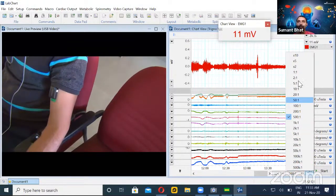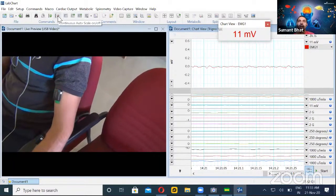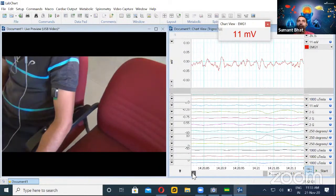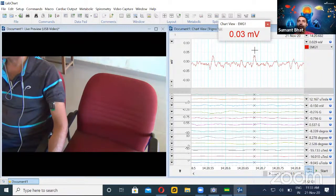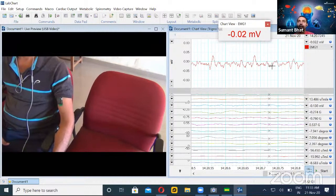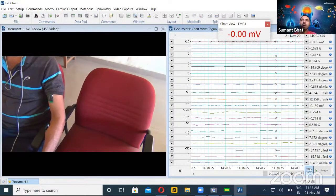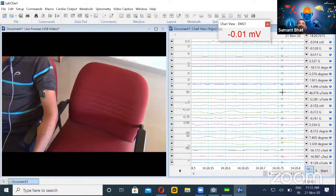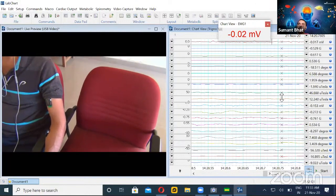I can also zoom in for a much more fine-tuned or expanded waveform, keeping it in continuous autoscale mode to see changes. The moment I take the cursor to the peak, it shows the value at that point is 0.03 millivolts, and as I move the cursor, it instantaneously shows the current value. The other channels will show in different units: the accelerometer shows in Gs, gyro in degrees per second, and the magnetometer in microteslas.